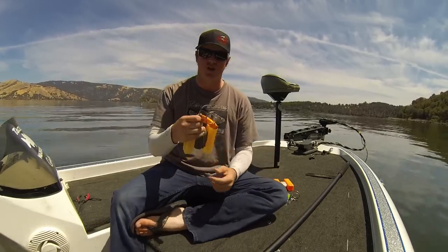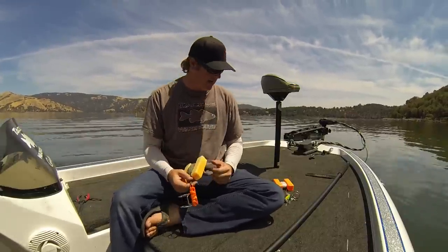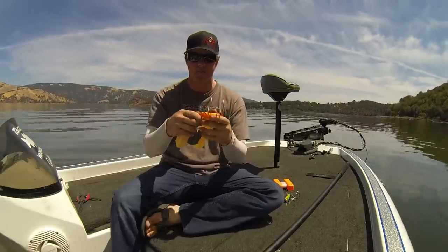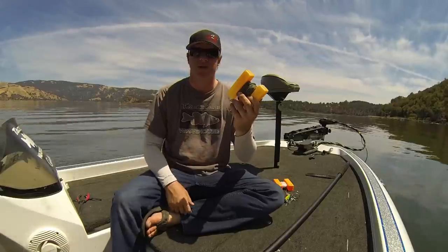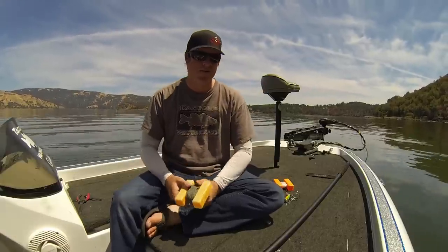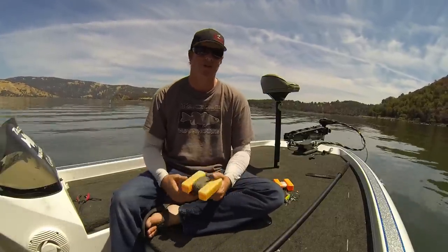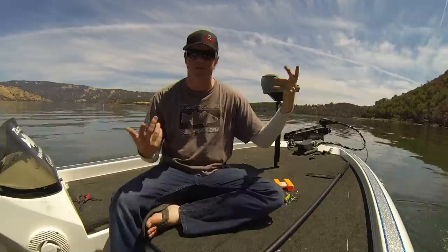When you buy these, they generally don't come attached to any kind of a reel — a few of them do, but most of the time they come as just the hound dog. So what we use for convenience is buoys. They're simple, they're cheap, they store easily, and in a worst case scenario when you're short on a buoy, you can throw one over the side of the boat and use them as a marker buoy anyway.